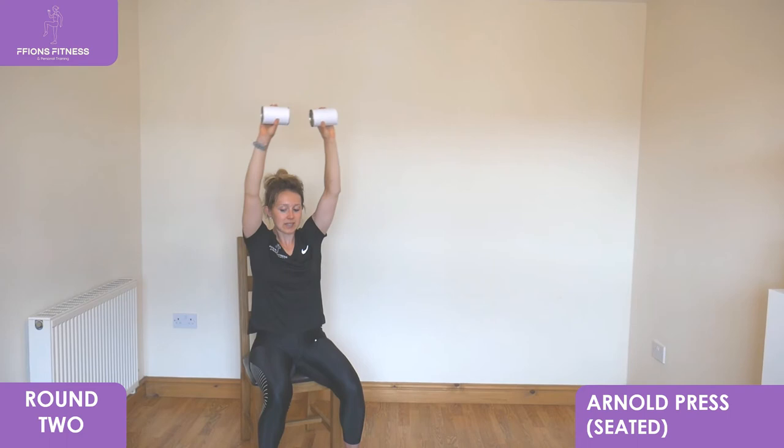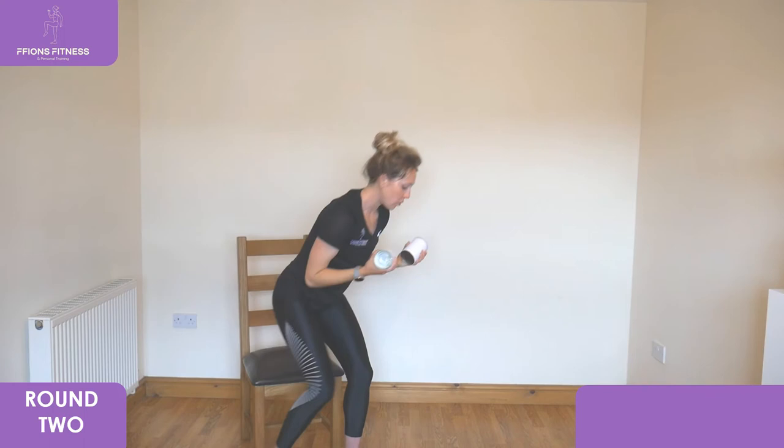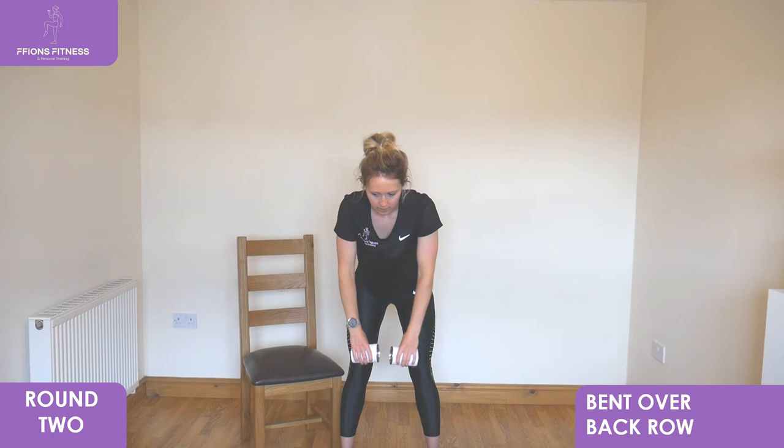We're going to go back into a standard position for bent over rows next. Take it forwards, feet shoulder width apart, row up with your arms out to the sides. Elbows are wide, keeping your chest low down. Elbows out to the side, keep rowing as high as you can.